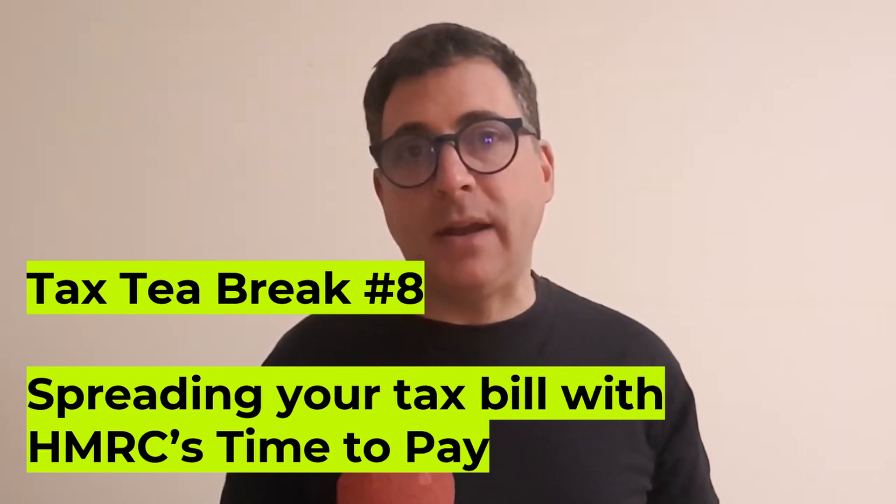Hello, I'm Kevin from Untied, the UK's personal tax app, with a tax tea break on Time to Pay. This is an HMRC scheme that lets you pay your tax in instalments over the course of a year. You'll need to have filed your tax return already.